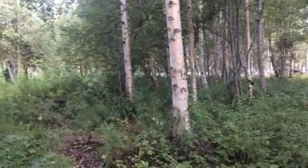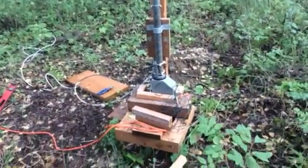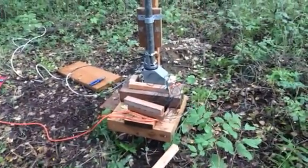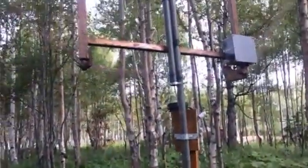Greetings from KL7L and WE2XPEQ Air Experimental. Today's job has been putting this rotator on top of this 10-foot diameter, 25-turn MF, LF, and VLF antenna system.